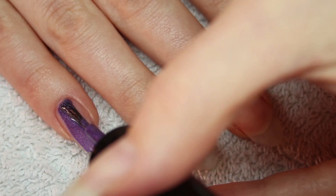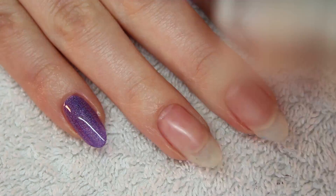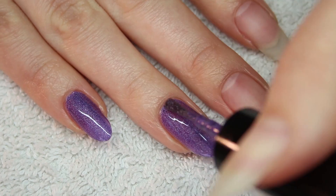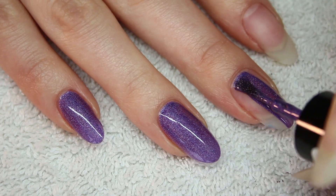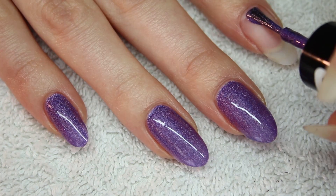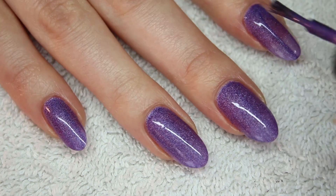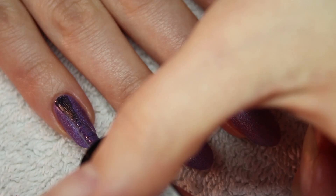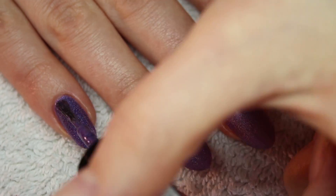Now for the purple. Even though this is a beautiful color, there is no holographic effect at all. You can see a little bit of the effect in the first coat, but this completely disappears in the second coat.